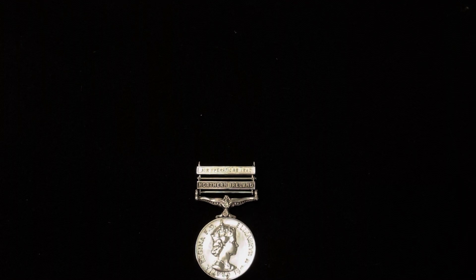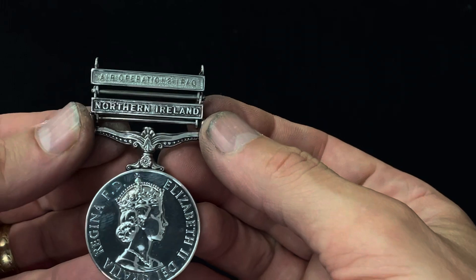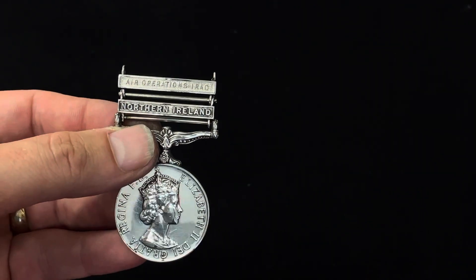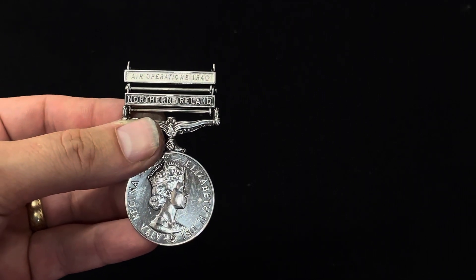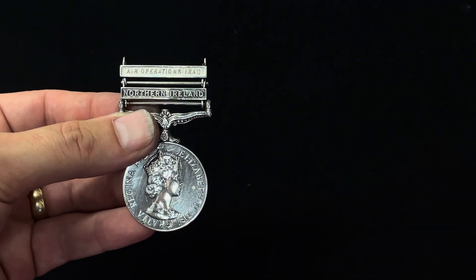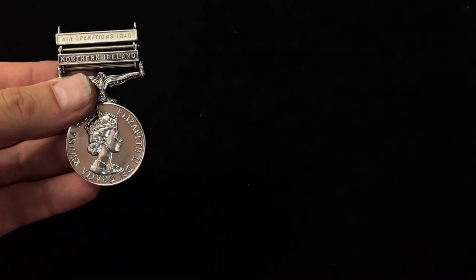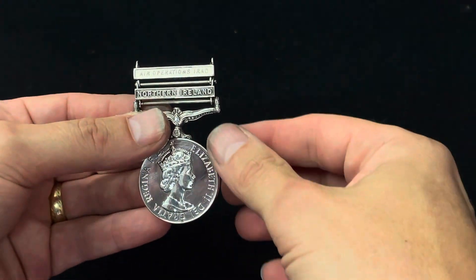That's how you fit a medal clasp to a medal. Coincidentally, this is a GSM medal with an Air Ops Iraq bar on the top and the Northern Ireland clasp underneath. The Air Ops Iraq bar is in the right position because it's junior to the Northern Ireland clasp - this person went to Northern Ireland first, so it's the senior clasp, and Air Ops Iraq goes above it as the junior clasp. Like campaign medals, it's in chronological date order of time of service.